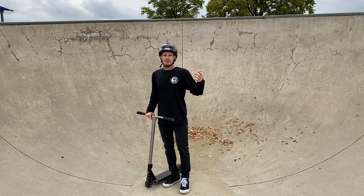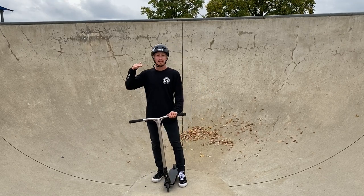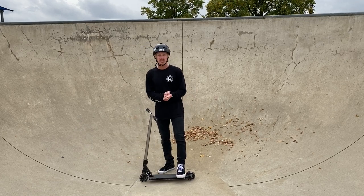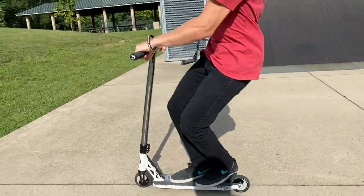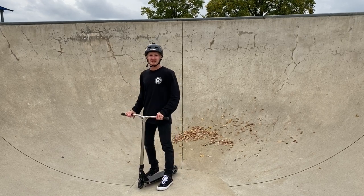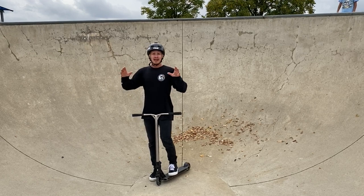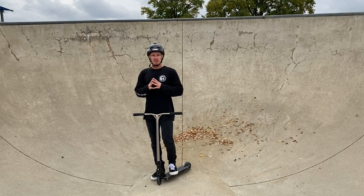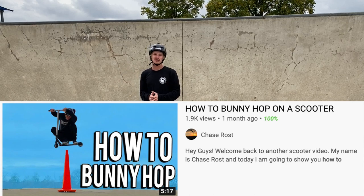Before you even come to a skate park, there are a couple things you gotta learn on your scooter. First, stay balanced at home on your driveway. Another great thing to learn before pumping around a skate park and flowing the bowls is the bunny hop, because when you bunny hop it uses the same motion as pumping — crouching, pushing up, and lifting your scooter with your body. I have a bunny hop tutorial linked in the description below.